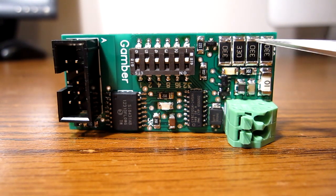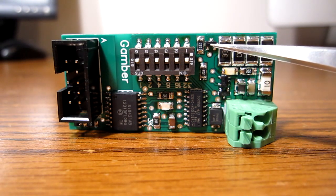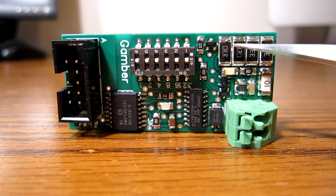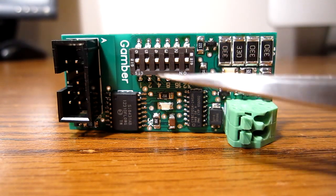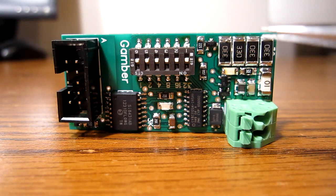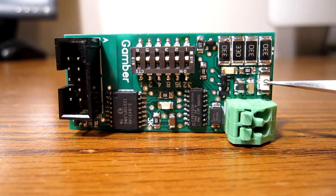There are four 33-ohm resistors in parallel there. This little SOT-23 here is your discharge MOSFET. That basically connects this side of those resistors to ground. This little resistor here is your gate pull-down for this FET, in case something happens with the circuitry — this FET will get shut off. Here's an input fuse rated for 2 amps.